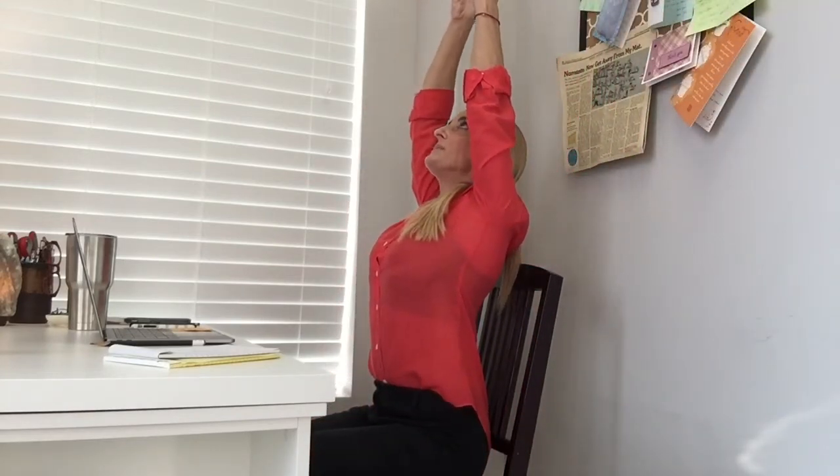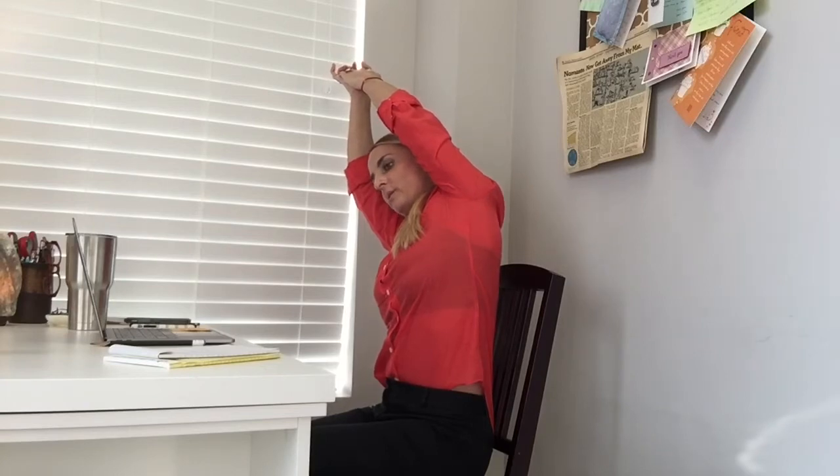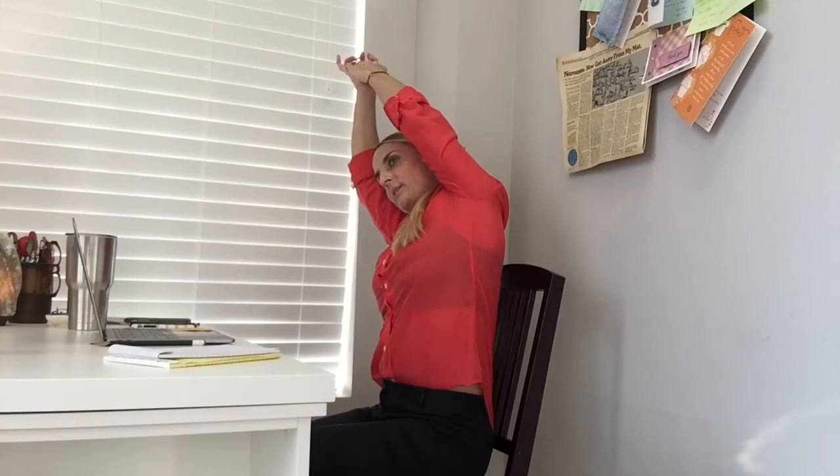The first thing we're going to do is inhale, big deep breath, bring your arms up above your head, clasp your hands together, exhale, bend towards one side, making a little bit of a crescent shape with your upper body. Take a breath and let it out.